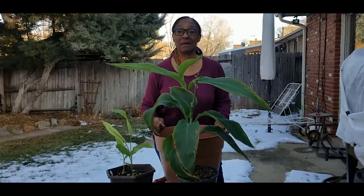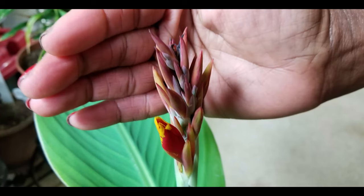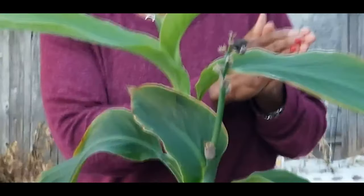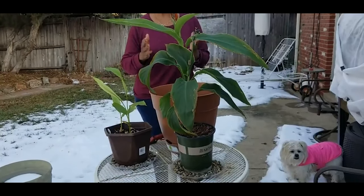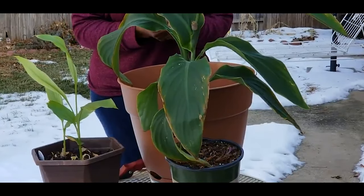I just transplanted this December 2nd and the other turmeric plant is flowering now. Would you believe it's root-bound again? This plant is growing at an alarming rate. I'm overwintering it in my basement under a grow light and I have been remarkably shocked and amazed at how well this turmeric plant is overwintering under my grow light.